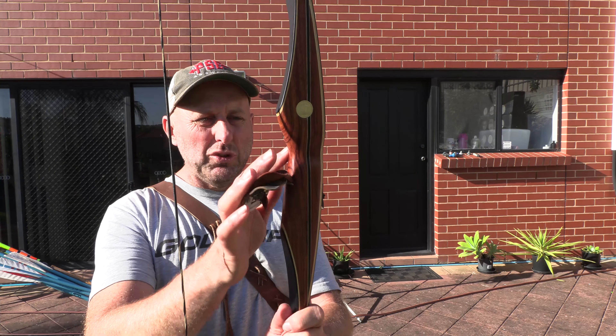So let's have a draw and see what it draws like. This is a vintage Black Eagle Arrow, 500 spine, so it should be pretty close — it's full length. This bow comes with a Flemish twist string. It feels very, very smooth all the way through. It's a very nice draw.